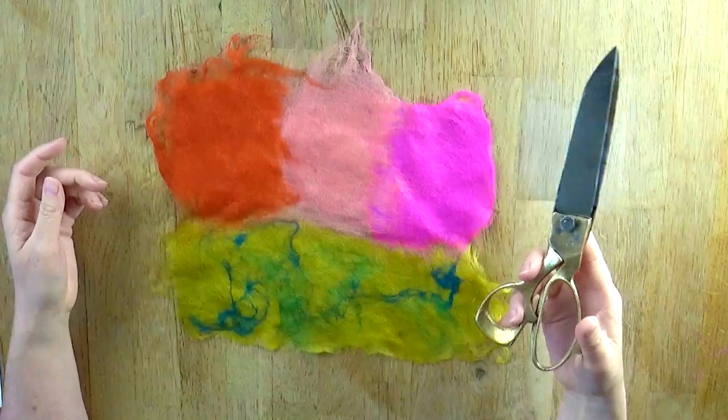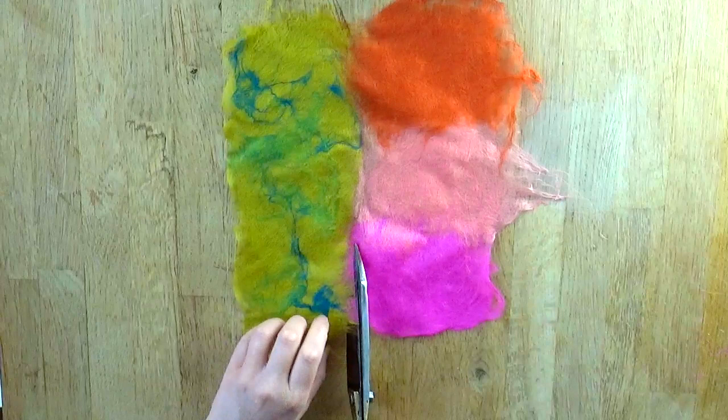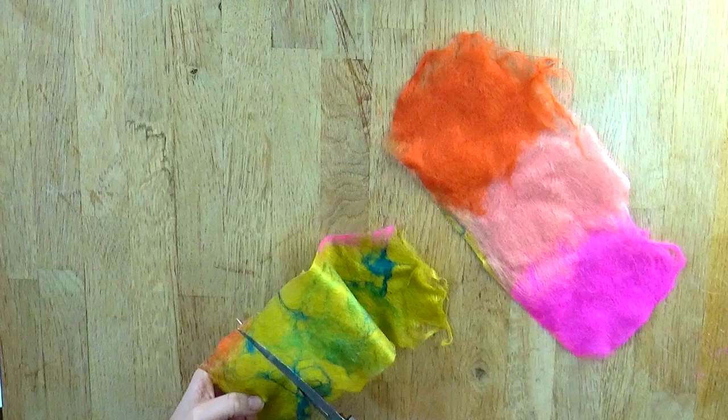Take your scissors — we're now going to cut some shapes out of this pre-felt. For the green, I would really like to cut some leaf shapes. Make them as big or as small as you like; this is for you to be creative now.